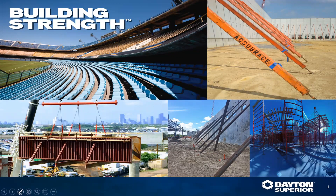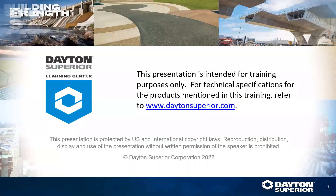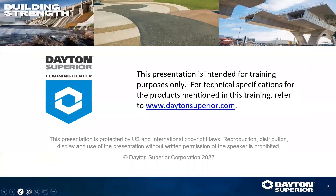Welcome to the Dayton Superior Learning Center. This session, we will discuss the use and application of bridge overhang brackets and hangers used in the exterior forming of a bridge deck. This presentation is intended for training purposes only. For technical specifications for products mentioned in this training, refer to www.daytonsuperior.com.